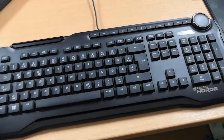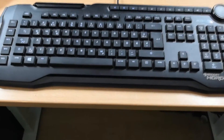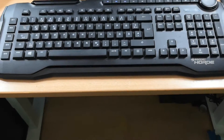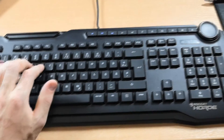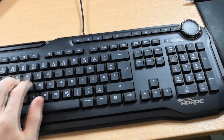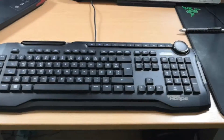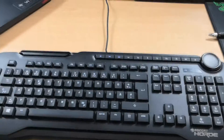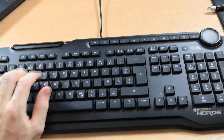It's extremely silent in comparison to the Razer keyboard that I had before, the Razer Black Widow. You do hear that I'm typing things, but if you compare it to my Razer, you will notice a huge difference in noise. And it always registers when I press a key.